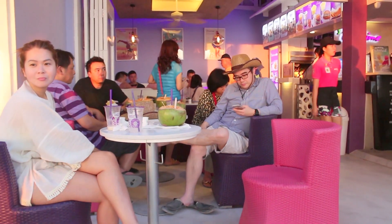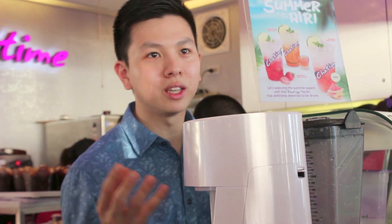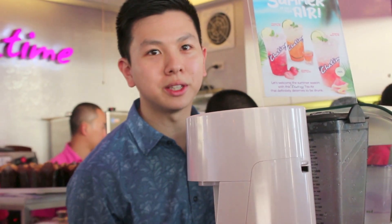The nice thing about our drinks is they're so much more flexible than, say, coffee. With coffee, we can only add milk, cream, and chocolate, but here we can add fruits, milk, toppings, and we have all sorts of combinations.